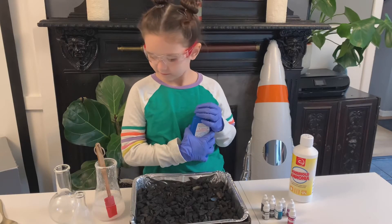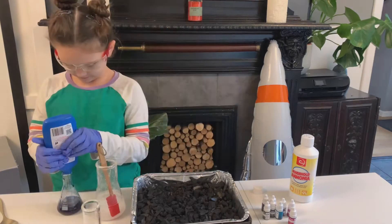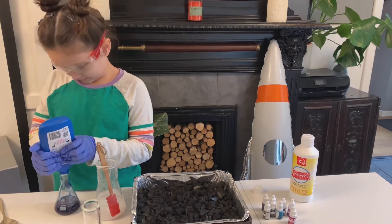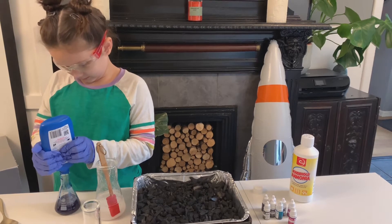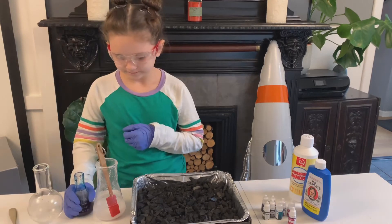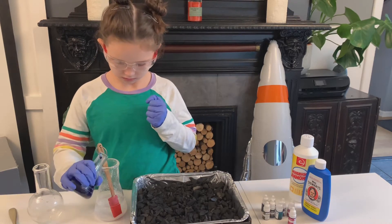Good job! When you're ready, we can open the bluing. We're going to measure 60 milliliters. All right, Elizabeth, when you're ready, pour the bluing into the beaker with the salt and the water and the ammonia.